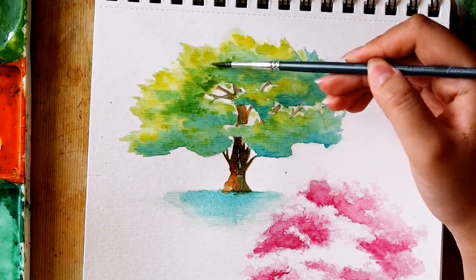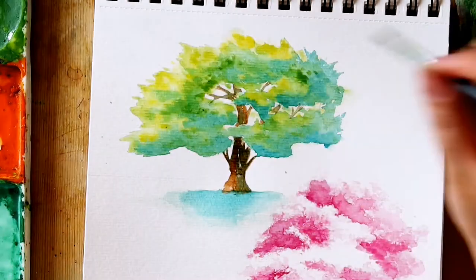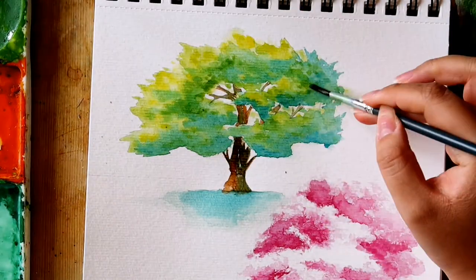Then, to add more texture to the tree leaves, with my small round brush I added to the different tones and dabbed to make more leaves on top.